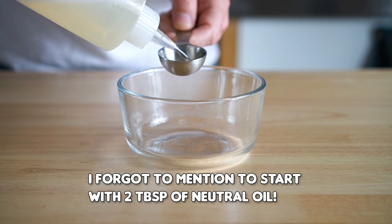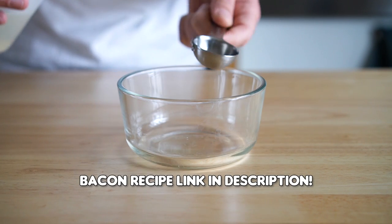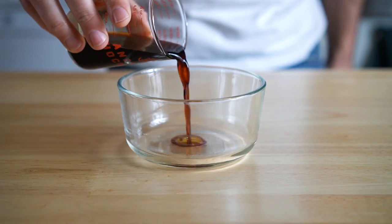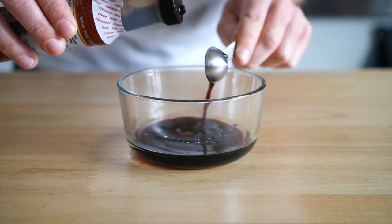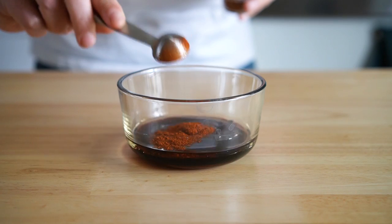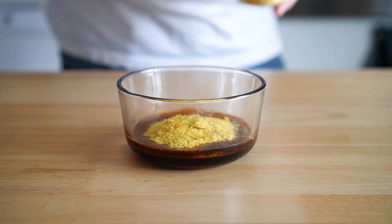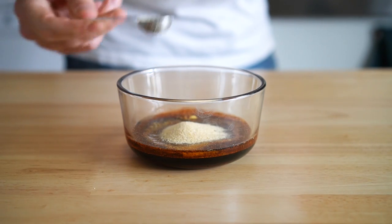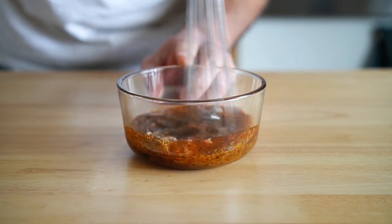We're going to start with the bacon. I've made this a few times here on this channel, but let's do a refresher. For the marinade, we're going to mix up three tablespoons of soy sauce, one teaspoon of liquid smoke, one tablespoon of maple syrup, one teaspoon of chipotle powder, two tablespoons of nutritional yeast, one teaspoon of MSG, one teaspoon of garlic powder, and one teaspoon of smoked paprika. Then we're going to give that a whisk.